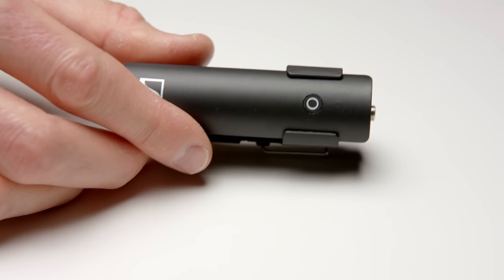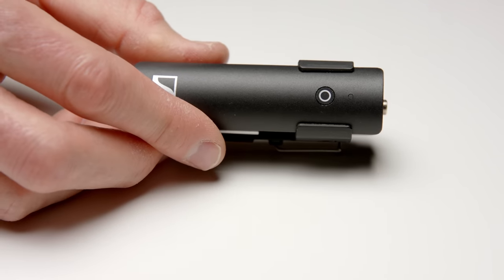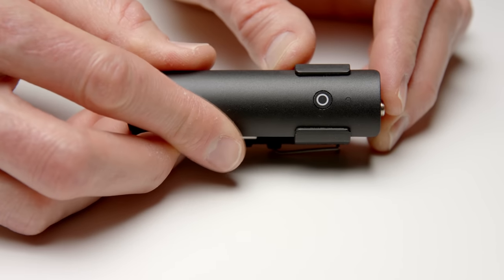Another thing that's very unique about the XSWD is that there are no settings. There's one button on the unit that is used to turn it on, to mute the transmitter, and to pair. And that's all it does.